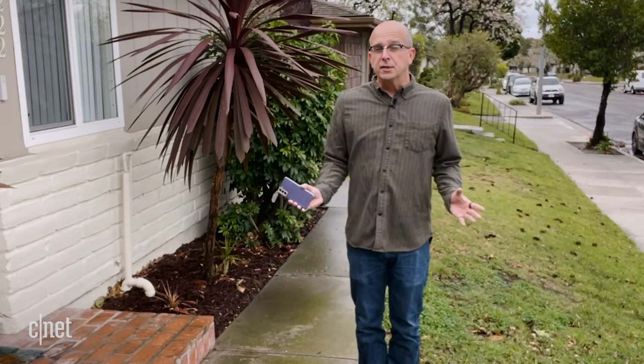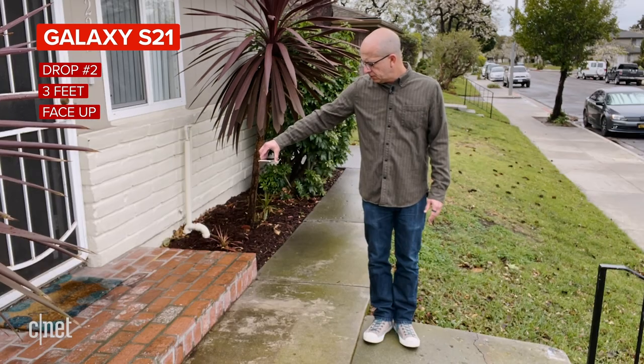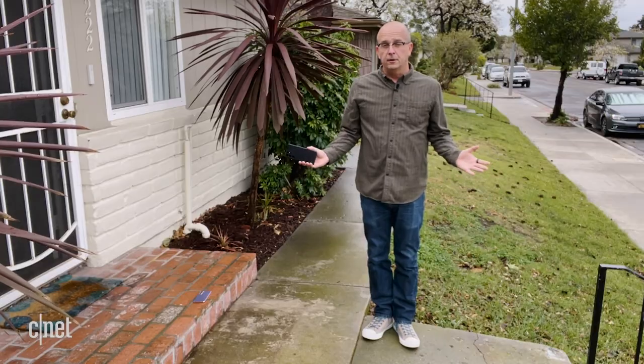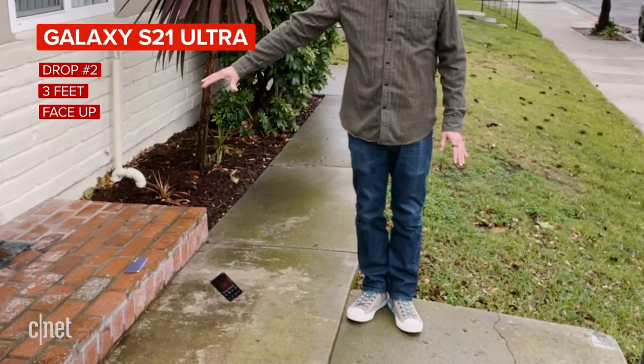So that clearly did not go so well. But let's see what happens when we drop both of them on the back. I'm not expecting to see a ton of damage on the plastic back of the S21, but let's see what happens from hip height. Three, two... And while we're here, there's the back on the S21 Ultra. Three, two, one.